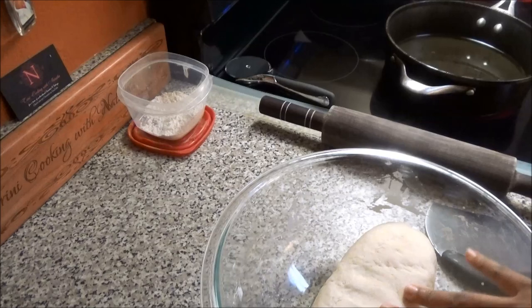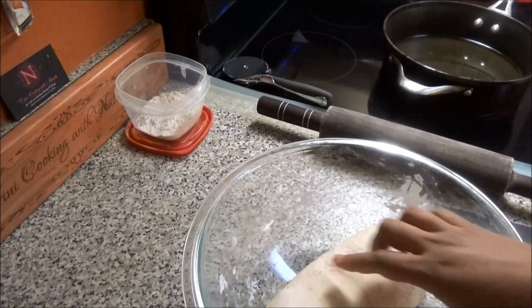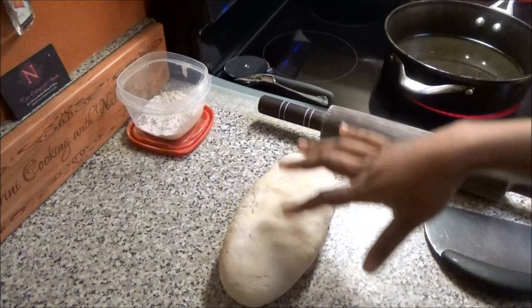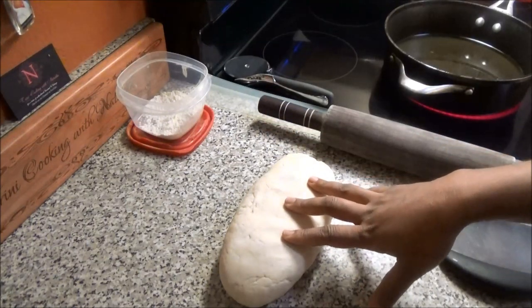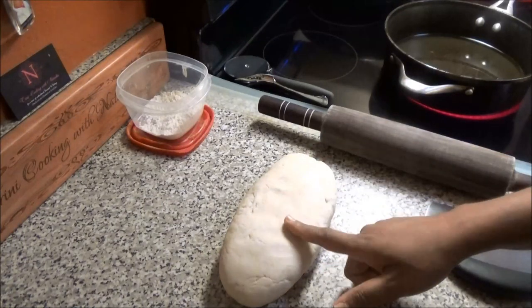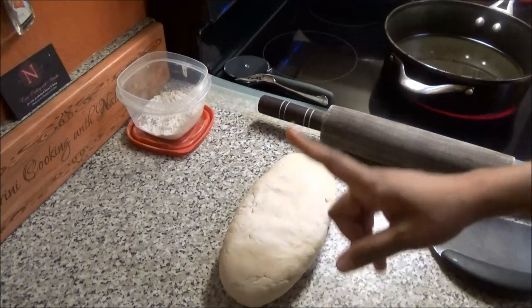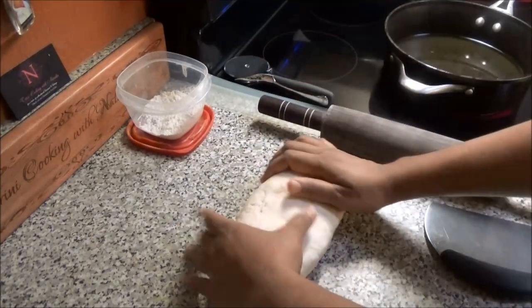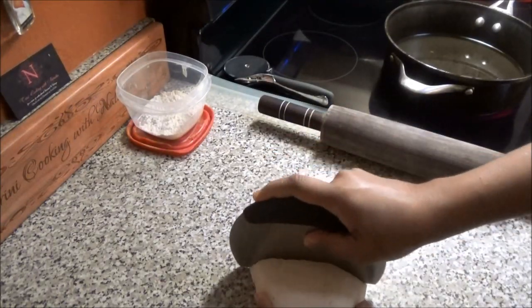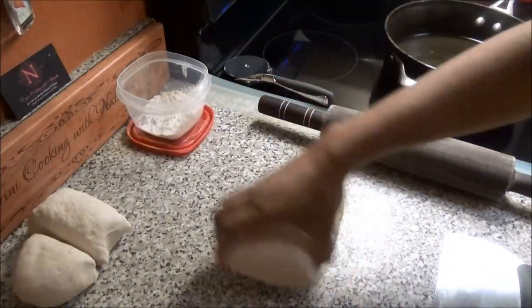I've finished kneading my dough and I've put up a pot with some oil so I can fry the dough. One important tip: when your dough is finished kneading, let it sit for 15 minutes so the water is absorbed by the flour — that way when you fry it, it doesn't splatter on you. I tried this recipe before and that happened to me, so that's why I'm passing that along.